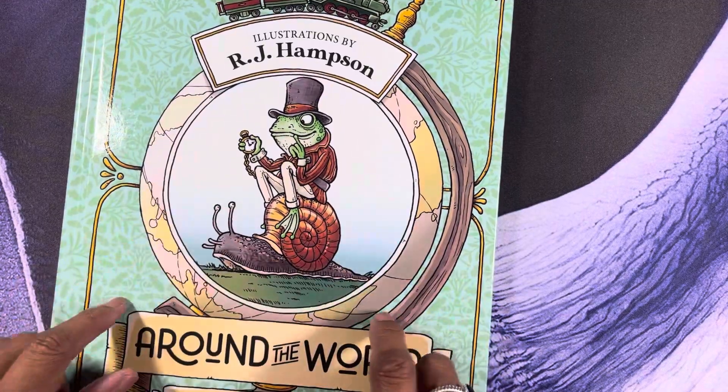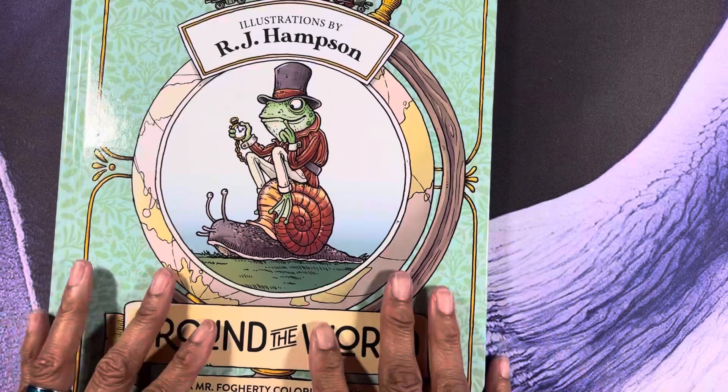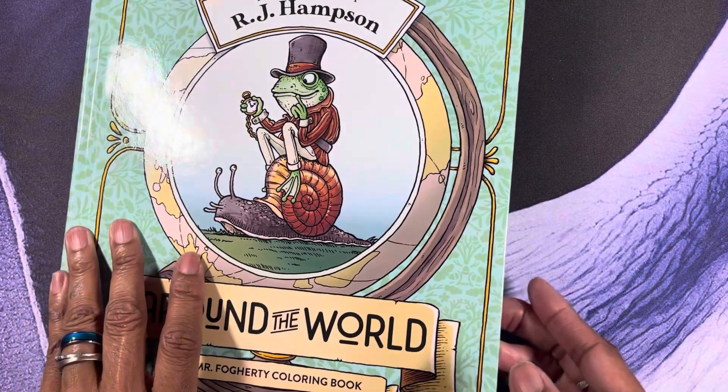This is my first time ordering the hardback of his books. All of my other books from him are the softbacks. Let's do a quick flip-through — I always like to start from the back because I can flip the pages faster that way.